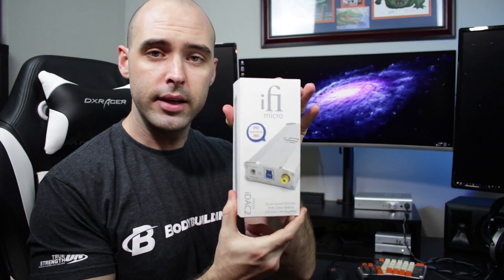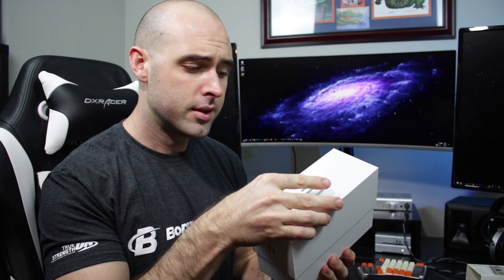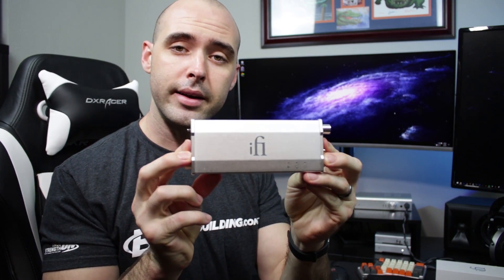So as you can see it comes in this little box. I figured I'd do a little unboxing. The cover slips off, it's got nice iFi lettering. Pull off the top and here's the unit itself. So yeah, there you have it — the iFi iDAC 2.